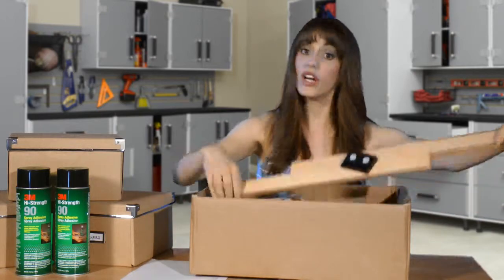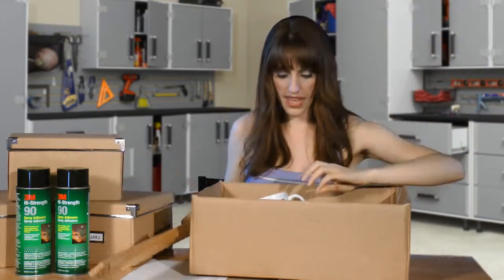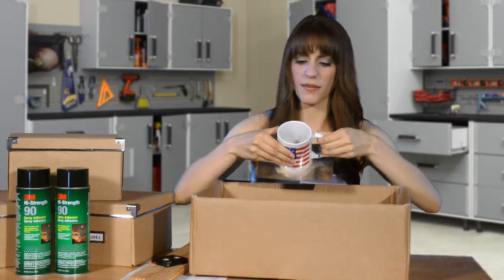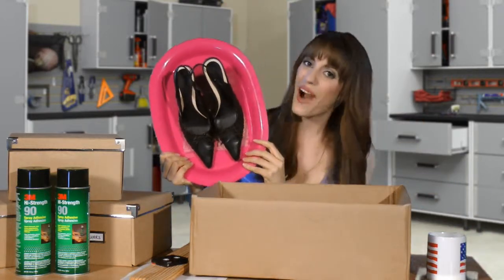We've got wood and plastic from our video department. We have metal and ceramic from our sound department — they really like coffee. And from me: shoes on a plate.